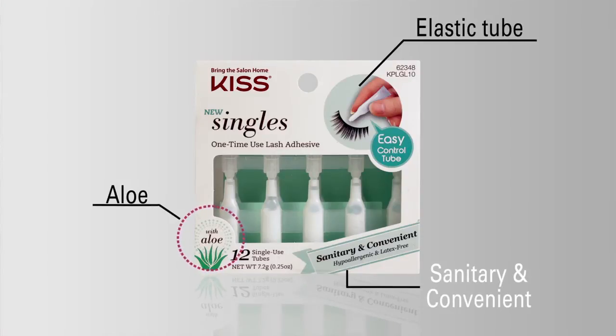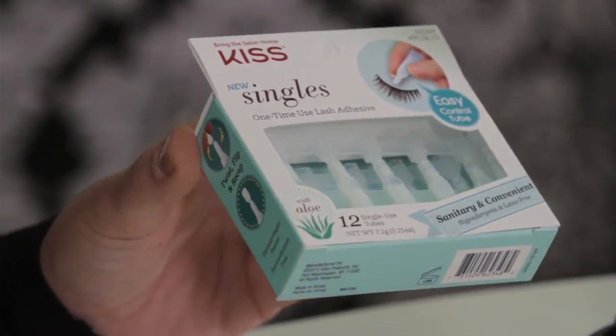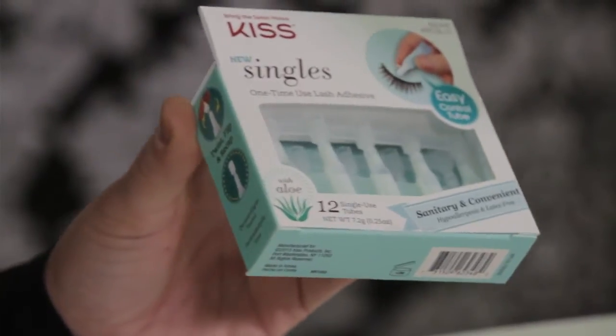The thing I love about Kiss singles glue is that it's portable. You can bring it with you if you're going out for the night. It's made with aloe and it comes with 12 individual tubes in each package.